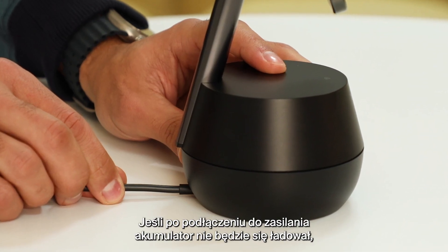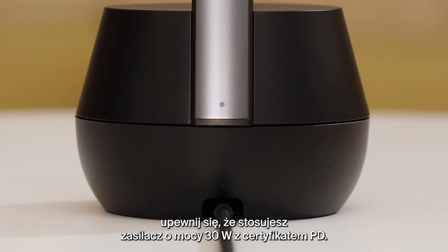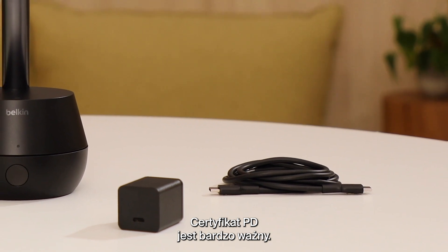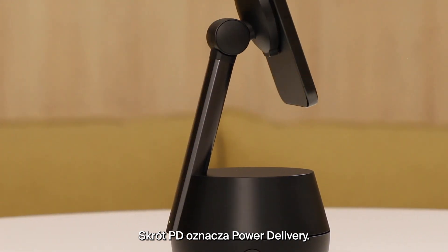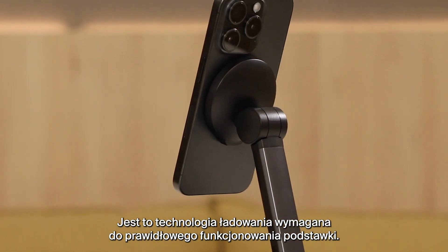If your Stand Pro ever fails to charge when you plug it in, please double check you are using a 30-watt PD certified power supply. It's very important that the power supply is PD certified — PD stands for power delivery, and it's the type of charging technology this product needs to function correctly.